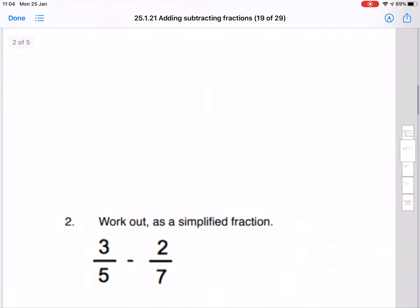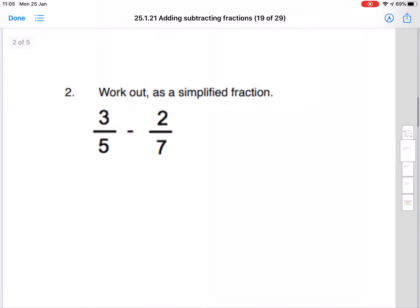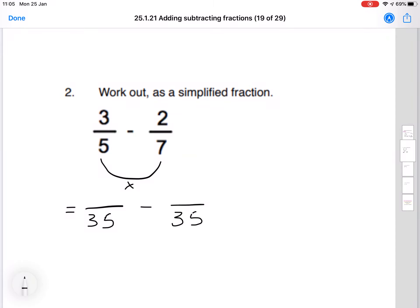Let's try another one. Question 2: work out as a simplified fraction 3 over 5 minus 2 over 7. Again, these are both different denominators, so they need to be the same. Let's do our smile and a kiss method. So 5 times 7 gives us 35 on the bottom of each fraction. We then start on the top left — 3 times 7, which is 21. And then 5 times 2, which is 10.